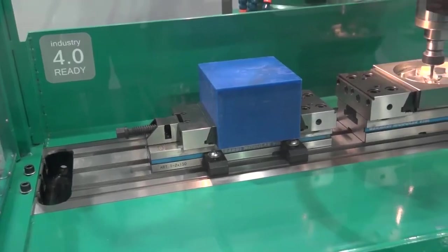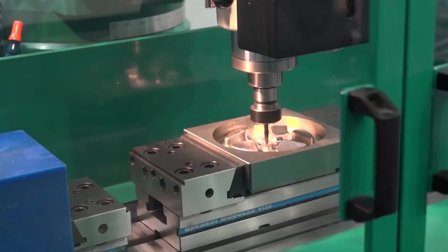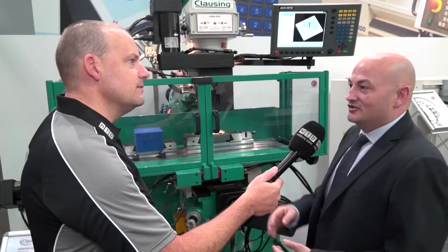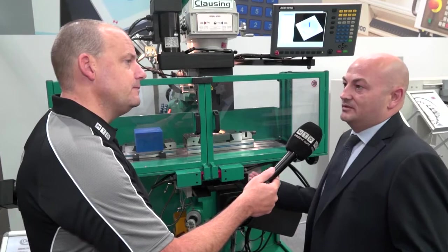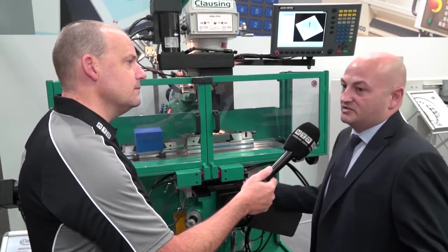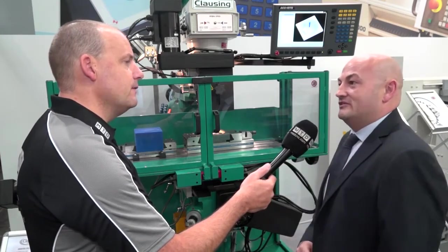I notice it says Industry 4.0 ready — is that something you wouldn't normally associate with a machine like this? Industry 4.0 is something we've been developing over recent months across our whole range of machines. Something quite unique is we can even put it on manual machines as well. We can monitor things like spindle runtime, which is great for a subcontractor looking at when his machine should really be due for service. We can also monitor temperature in the headstock, so if any problems are going to arise, we can assess and target them before they really happen.